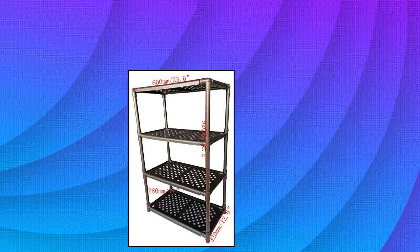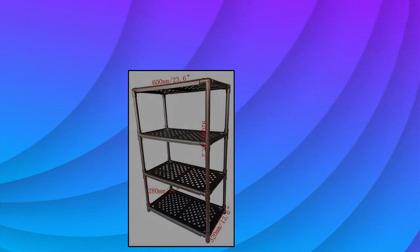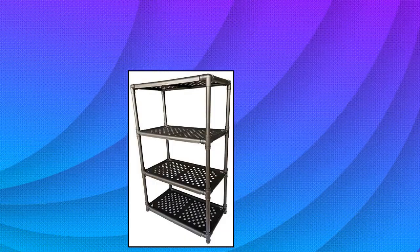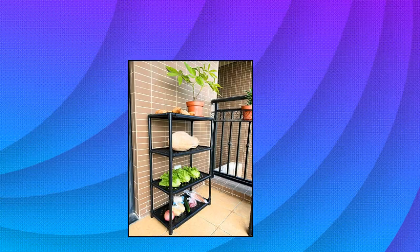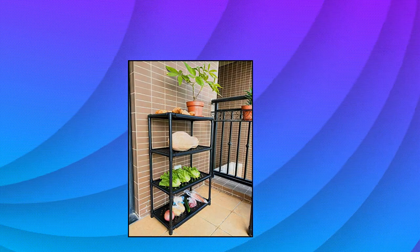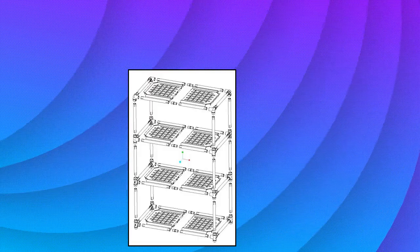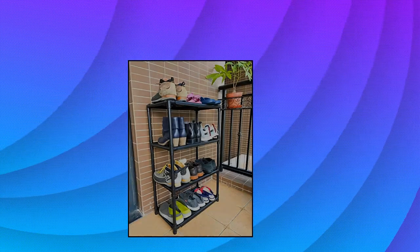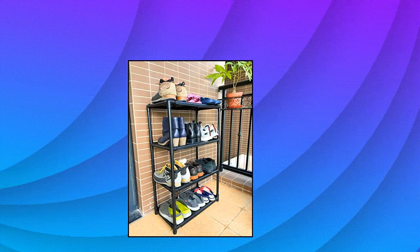Cute Queen 4-shelf tier plastic multi-purpose tool holder storage shelf. Shoe storage rack, light duty, garage storage, indoor and outdoor. Size: L x W x H — 600mm x 320mm x 920mm. It has 4 floors; size of each floor is 600mm x 320mm. Height per floor is 280mm. Multipurpose, made of ABS.